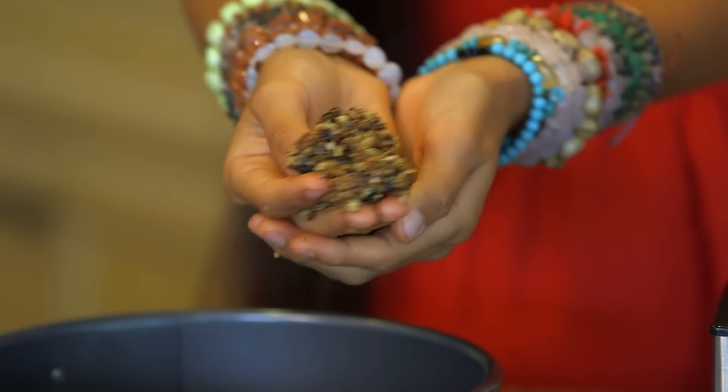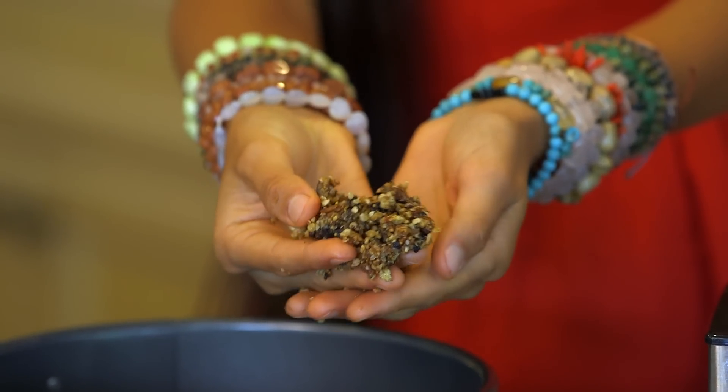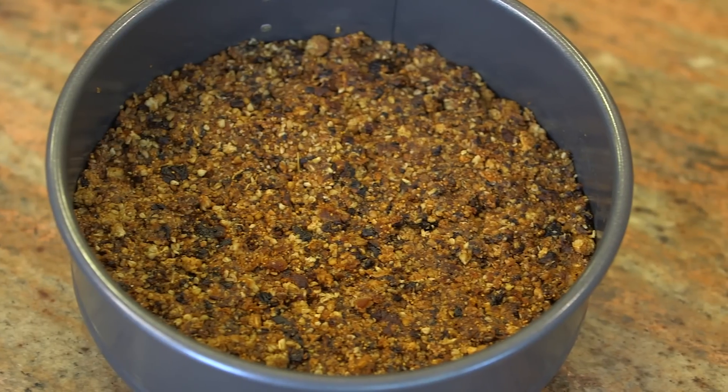When you are done, you are going to be left with this absolutely crumbly, gooey and perfect crust. Go ahead and take this crust and push it into your pan until you are left with the whole bottom layer covered. Step 1 complete — you now have your pie crust.